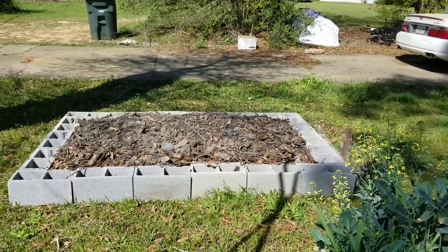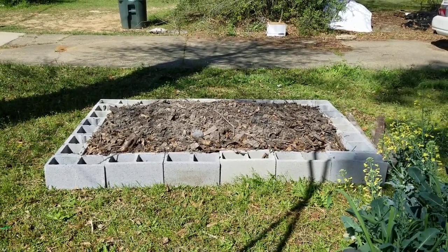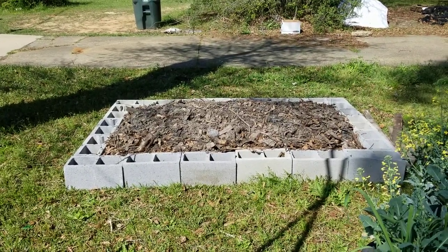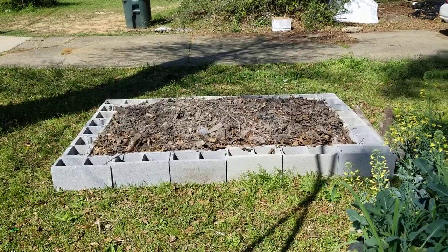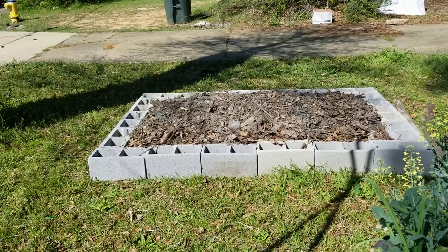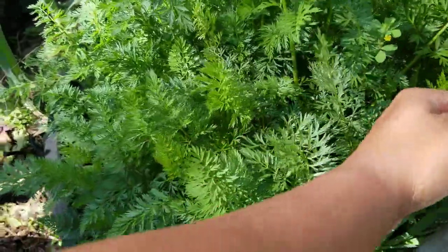The new bed has a bunch of wood in the bottom, and a lot of the top is wood that had already broken down and was already dirt. We were supposed to get rain the last two or three days and got nothing — I'm just like, fire all the meteorologists. I also took a mushroom log — I have one more back there that's actually still making mushrooms — and broke up that mushroom log and put it in there to inoculate that bed, so hopefully that bed will grow some oyster mushrooms as well. Carrots are just looking lovely.